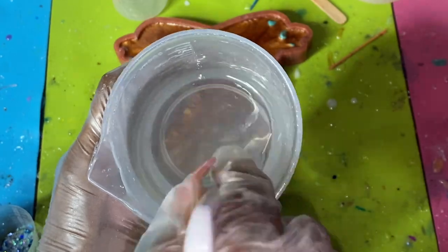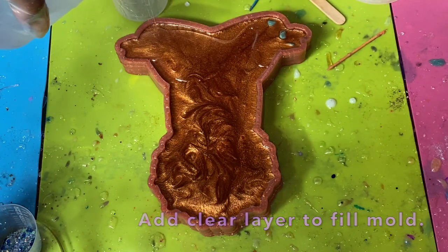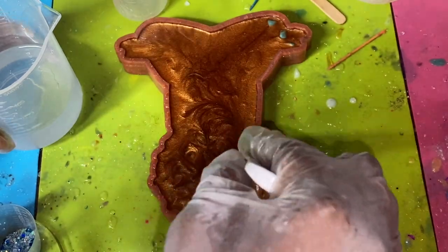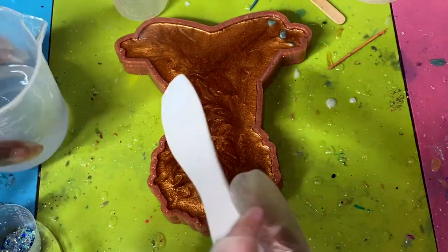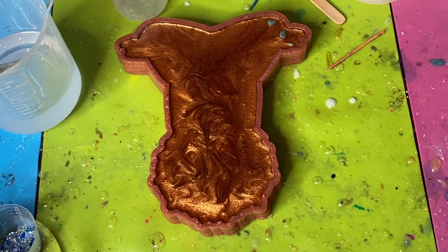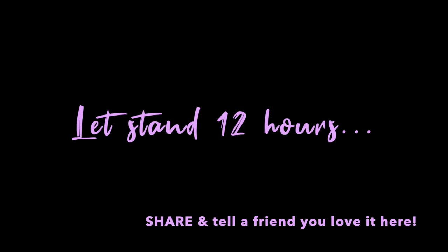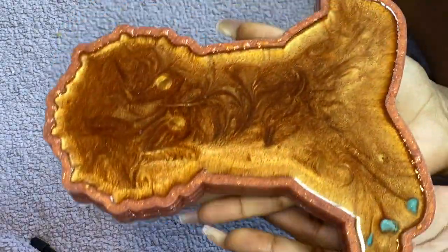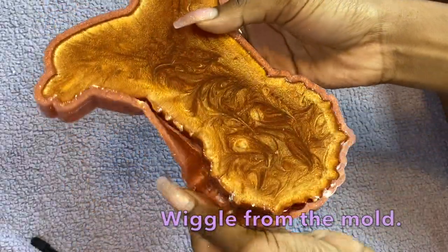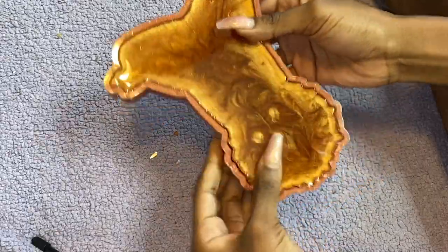After spraying with alcohol and letting that cure a couple of hours, I'm adding a very thin clear layer to ensure a nice flush back. Since we're turning this into a wall hanging, I want to make sure there's no chance of any color being marked on anyone's wall. Drizzle it all around, push the resin to the edges, spray alcohol to release bubbles, and let that stand for 12 hours. Then wiggle it from the mold, pulling at the edges first, and remove any excess resin pieces.